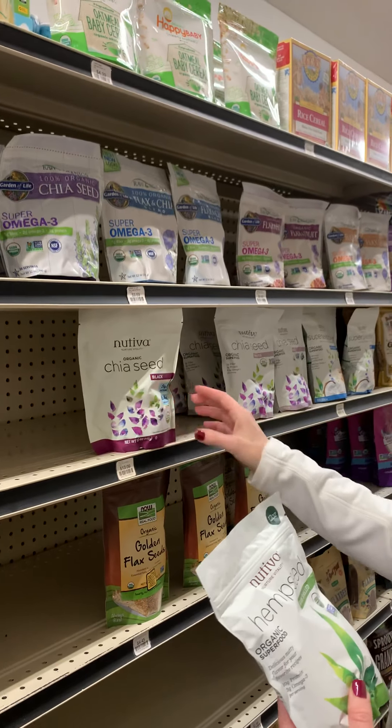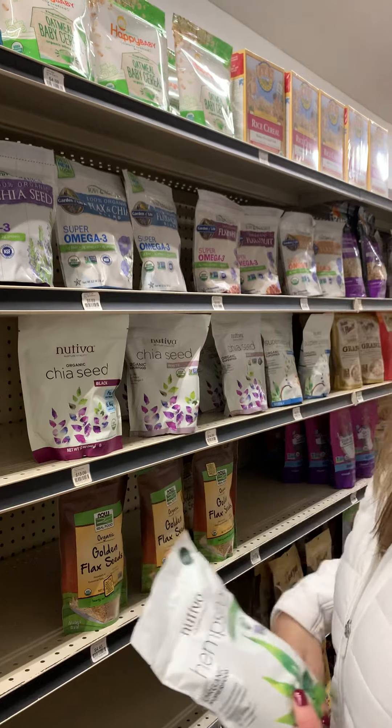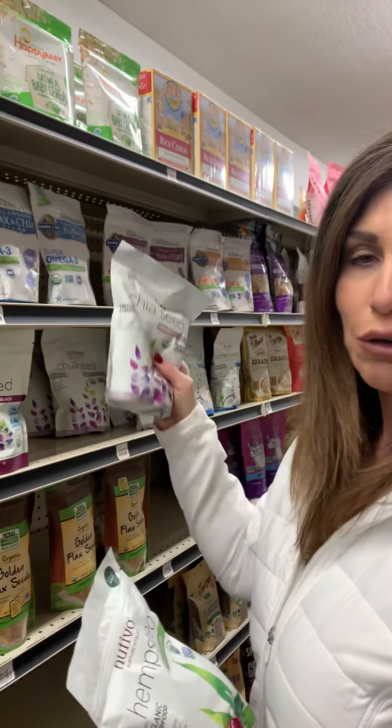We're also going to add chia seeds — you can do black or white, it doesn't matter. I'll just grab the white ones. Sometimes I'll also use slivered almonds or raw pumpkin seeds as a topping for some extra crunch and nutrition.